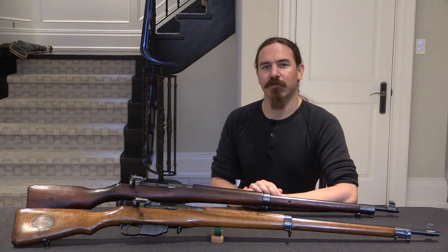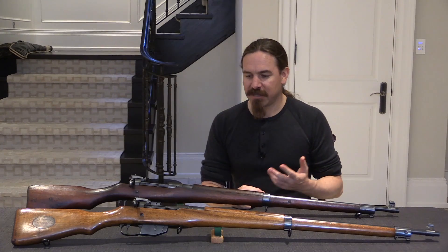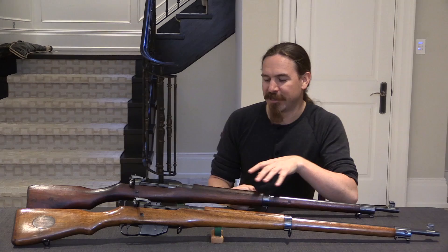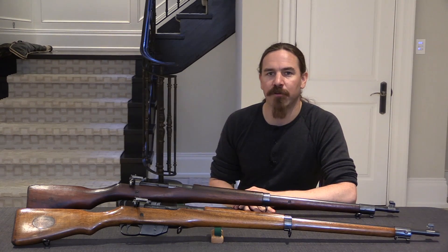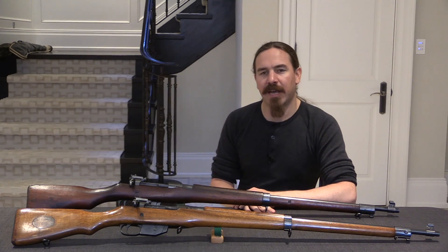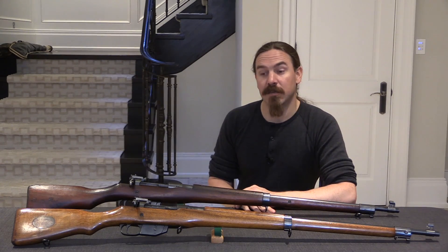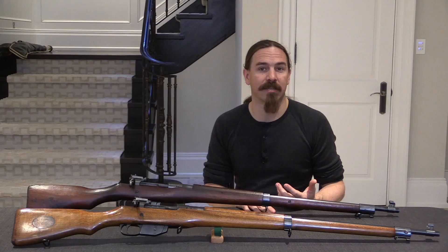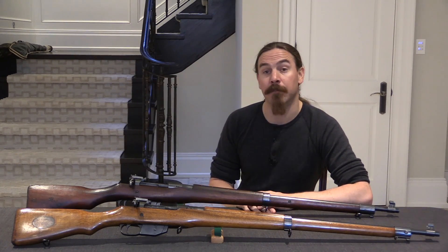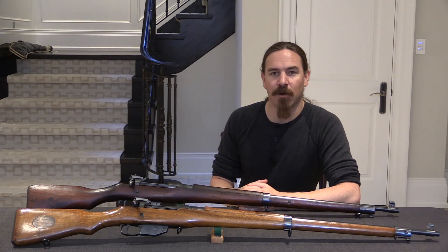Various things were tried with that factory afterwards, but those are subjects for another video. The Ross is a really interesting example of a rifle that was developed and manufactured in Canada — a rifle that had the potential to be something better than the standard, better than the Lee-Enfield. Despite being pulled as an infantry rifle, the Ross would go on in service as a sniping rifle until after World War One, and it truly excelled at that role. Hopefully we have shed a little bit of light on all the different patterns of the Ross. Thanks for watching.